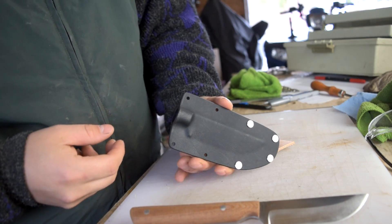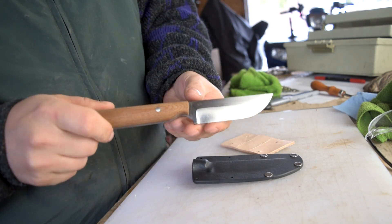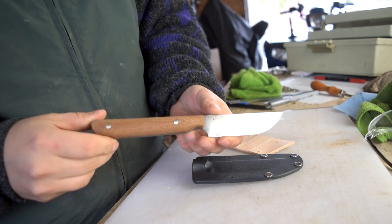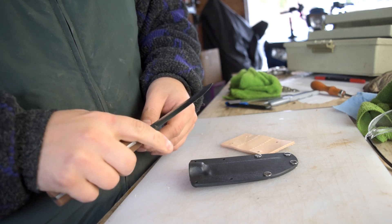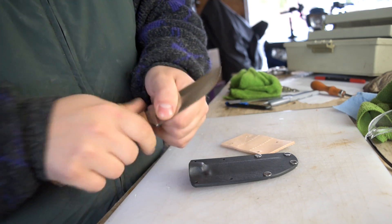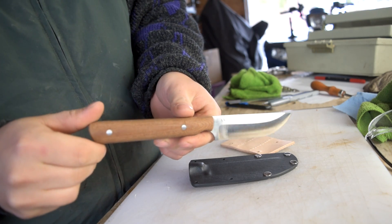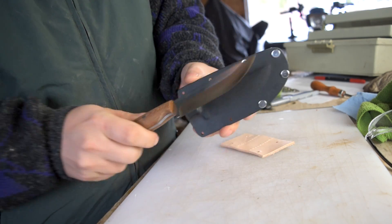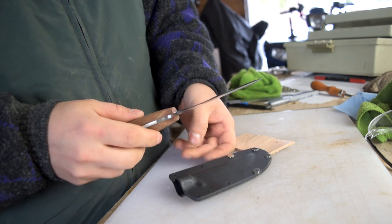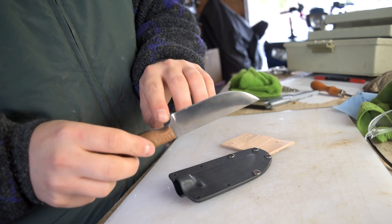First off, we have a kydex molded sheath here for this beauty — not little, it's definitely a full-size blade. Lots of room on that handle, it's a beautiful knife. It's got some natural canvas Micarta, I believe, for the scales. What we have to do is a little bit of rounding on the back of the choil on the knife, just so the knife comes easily back out of the sheath.